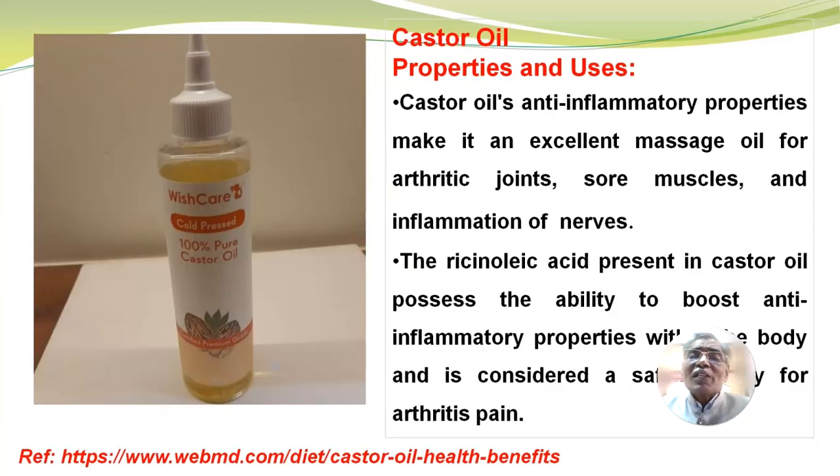Then castor oil. Castor oil's anti-inflammatory properties make it an excellent massage oil for arthritic joints, sore muscles and inflammation of nerves. The ricinoleic acid present in castor oil possesses the ability to boost anti-inflammatory properties within the body and is considered a safe remedy for arthritis pain.